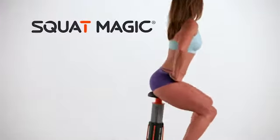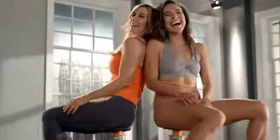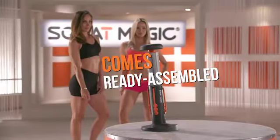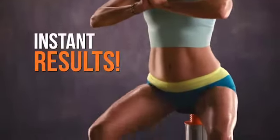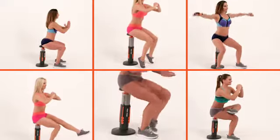With Squat Magic, you'll do perfect squats easily. It's a low impact, calorie-burning, kick-butt workout. There's no learning curve either. Squat Magic comes ready assembled, so you'll get in your burn zone and start feeling and seeing results instantly. Plus, you'll be amazed at the variety of squats you can do.